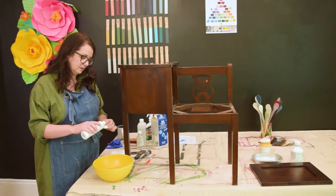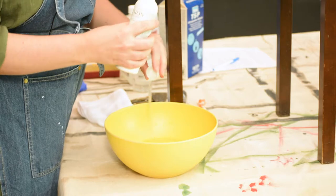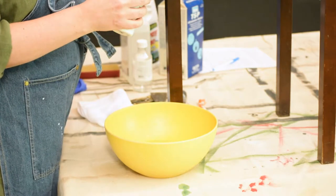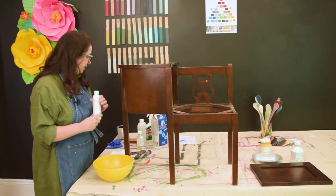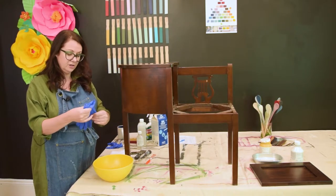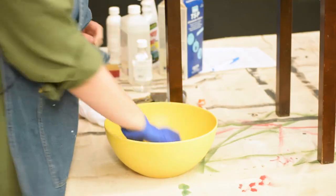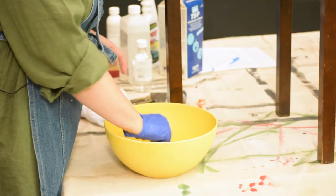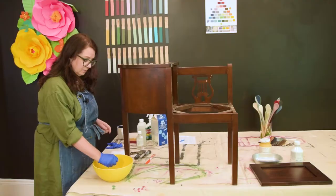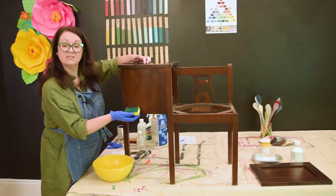I've poured a little bowl of warm water and added a couple of capfuls of the Fusion TSP alternative — it's a very concentrated product, so a bottle goes a long way. If you're working with something harsher, like true TSP, you should put gloves on. I have a basic kitchen scrubby and I'm going to go ahead and start scrubbing the piece.